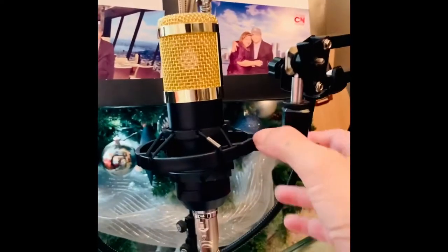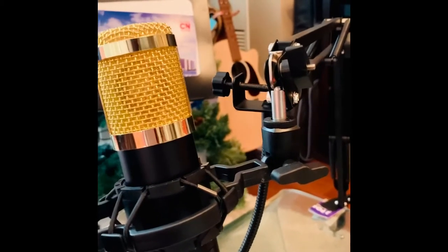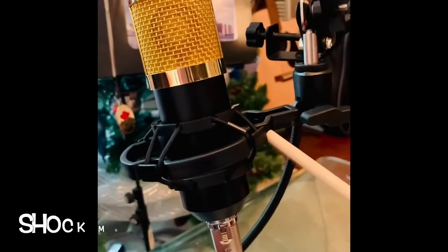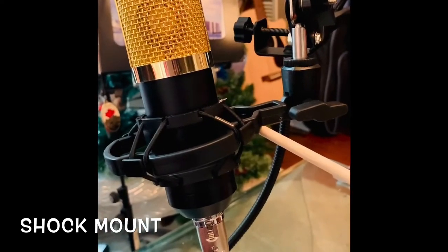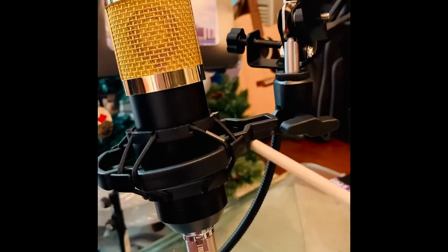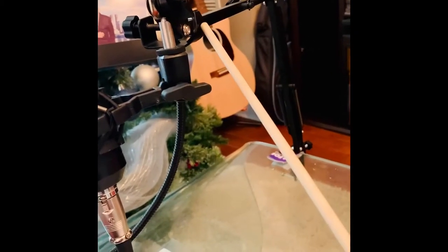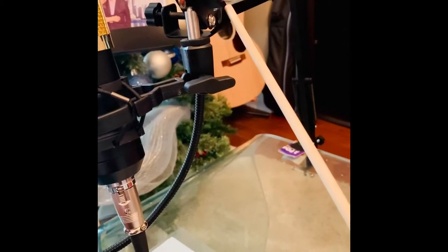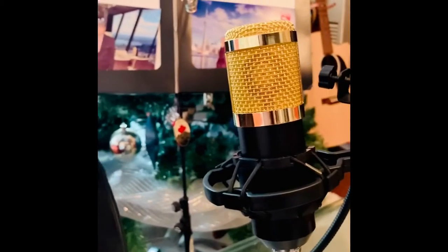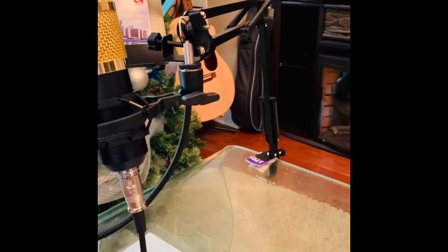We have the shock mount. And then this one is the pop filter — this is connected right here, you see this arm up to this point. You have a clamp right here at the scissor arm and you can adjust it sideways.